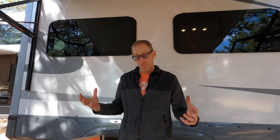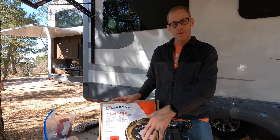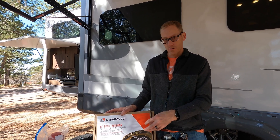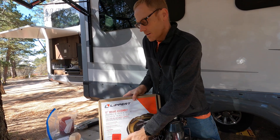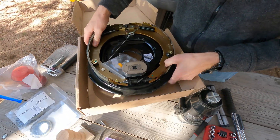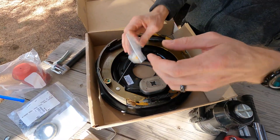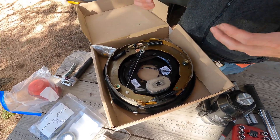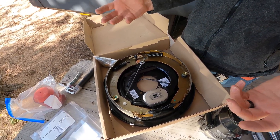So to replace the brakes, these can come in full sets like this. It includes everything you need including the backing plate, so you reinstall the whole thing onto the RV. It comes with the magnet system. The new braking system that I chose is the Auto Adjust. These are Lippert, but you can get them from Dexter and other manufacturers as well.